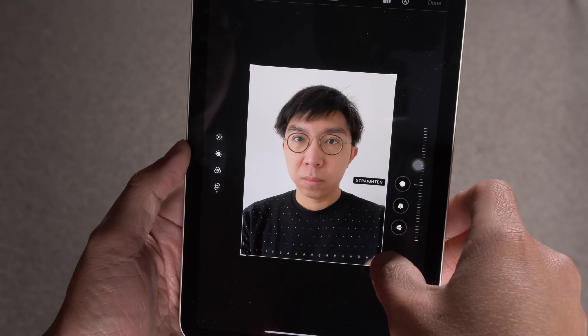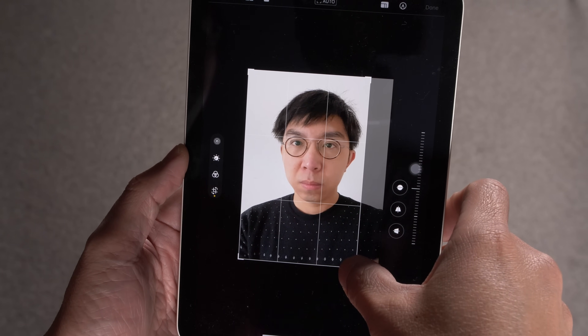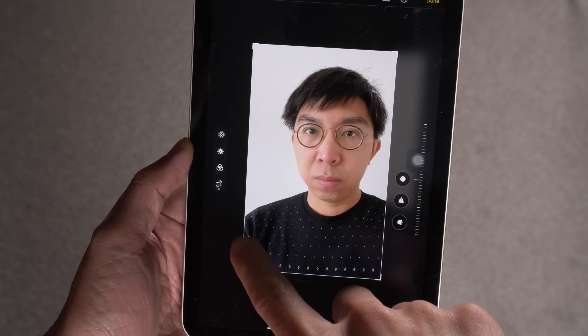Vincent walks into a bar. Bartender asks, why the long face? Vincent said, to demonstrate jelly scrolling. That's a punchline you don't hear every day.